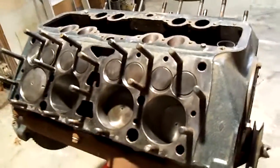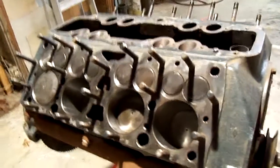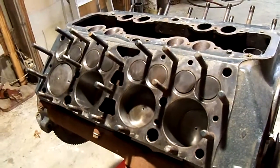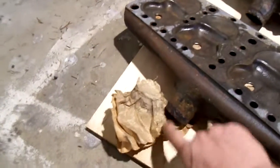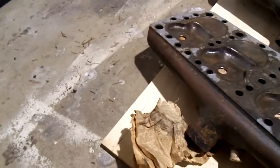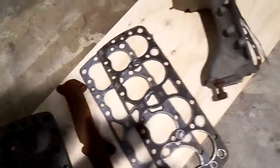This engine was rebuilt roughly 15 years ago. It was supposed to go in a '36 coupe and it was all taped up. The heads' plug holes had corks in them, and there's an old newspaper taped on the water outlets. The date on that is 1990-something, so it's been at least 15 years.